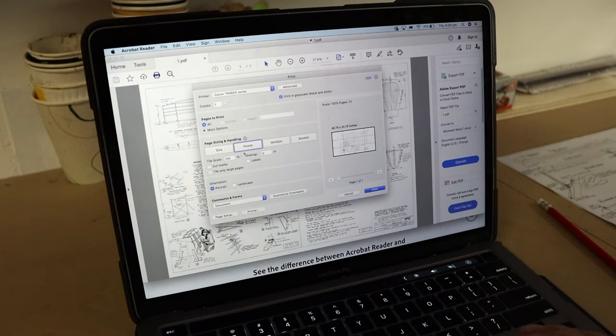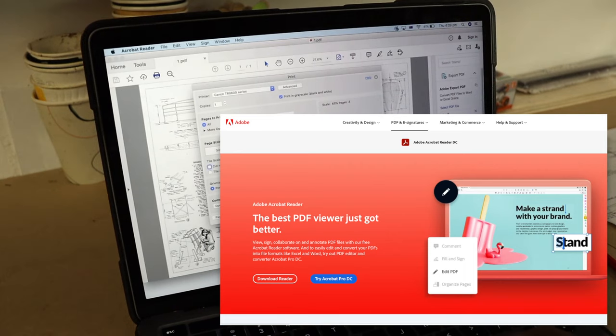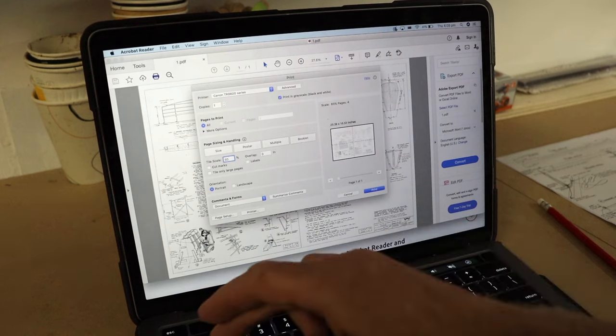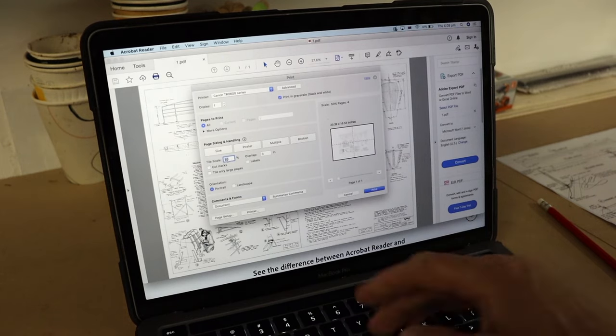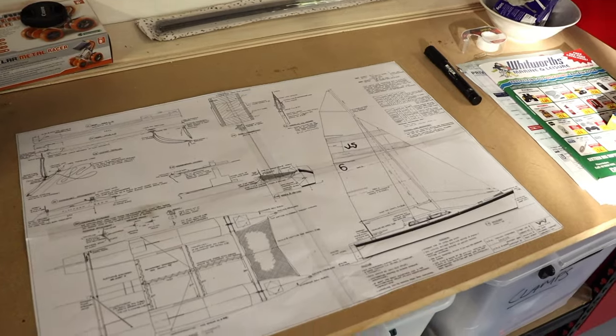If you're like me and you have a regular size printer at home, you can use the free Adobe Acrobat PDF reader to print them on your regular printer as a poster. That means you can scale it up to full scale and they'll print in individual pieces which you then cut out and glue together. I've done it a couple of times now and it works a treat — handy little tip there.